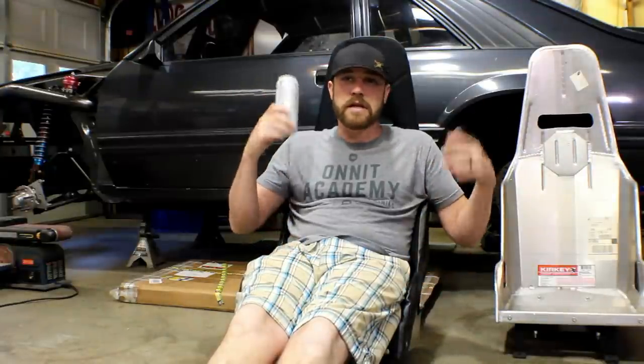Well, this week on the Fab Forms, I made absolutely nothing, but I did promise you a weekly video, so here it goes.